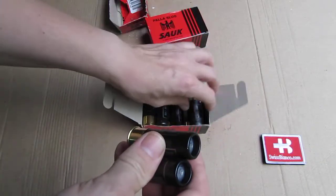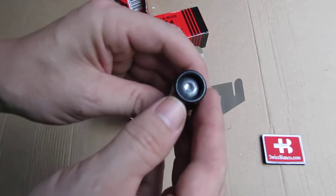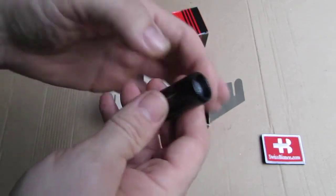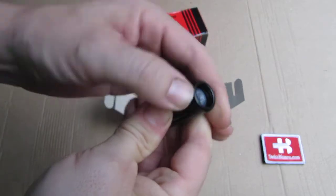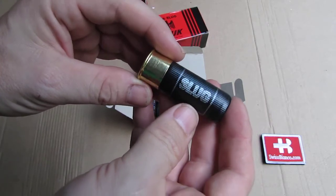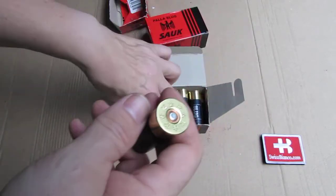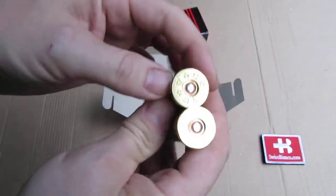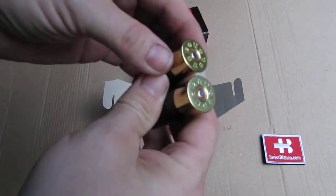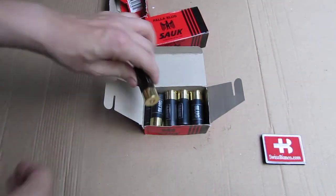Quality-wise the ammunition is really nice — the opposite of the boxing. We see we have a nice roll crimp, a strong one, so it's not going to press in too easy if you load the thing in a typical tube magazine. Nice 209 primer, all flat. Of course not sealed, that is how that is. But a really nice quality on the ammunition.